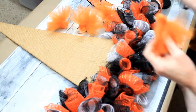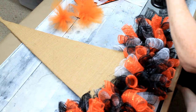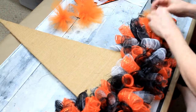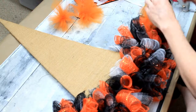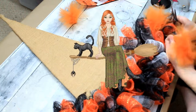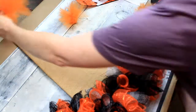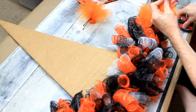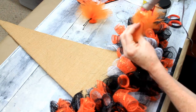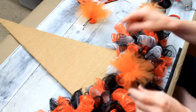Then I'm going to use these little pom-poms that I made with the sheer fabric, just poking those in there randomly. And just place them wherever you want to.